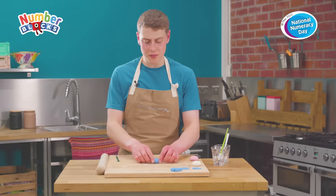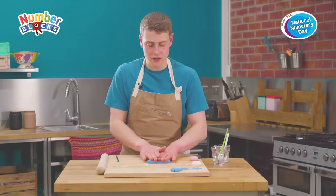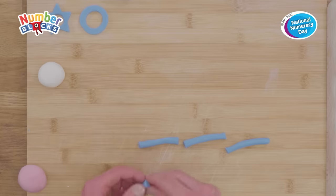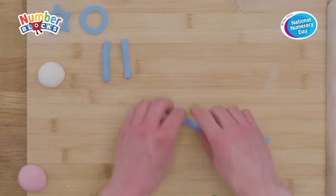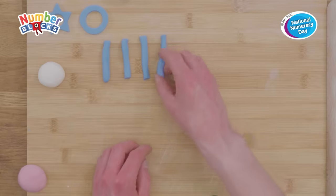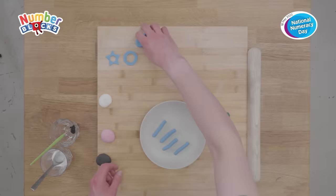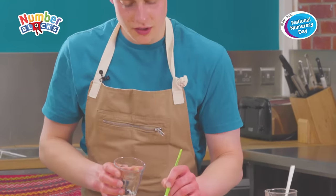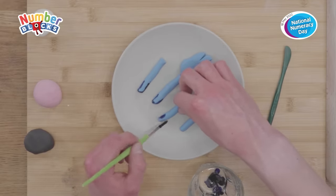Now we're going to roll the remaining ball of fondant into a long sausage shape, and from this we're going to cut Number Block Five's arms and legs. One, two, three, four! Next up we're going to place Five's arms, legs and glove on a small plate. Then using a paint brush we're going to paint a little bit of blue food colouring just around the bottom edges of the arms, legs and glove.